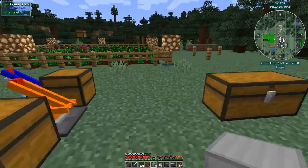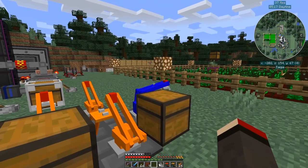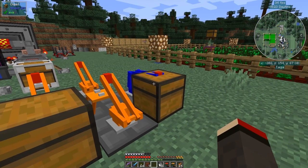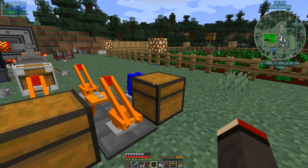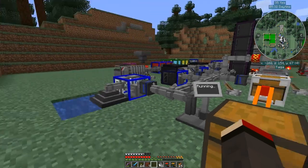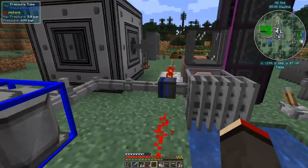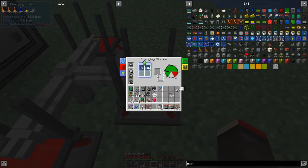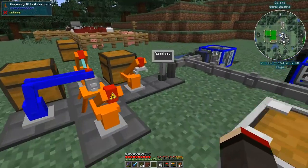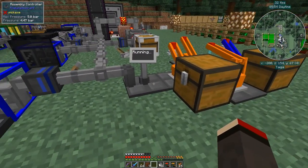We put them in this side here and then it should start to work. It is extremely slow. What we generally need to do is get a speed upgrade. I'll pinch some from the crafting station - I think I've got about five in there. Let's right-click and put it in. We'll do it from the other side so you can see the speed improvement.